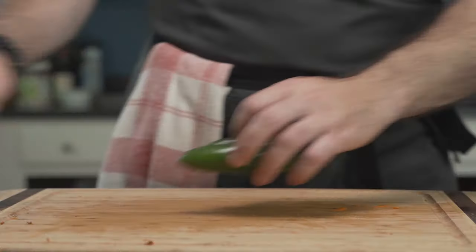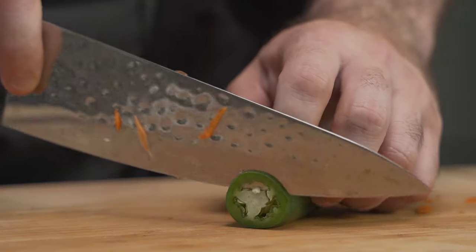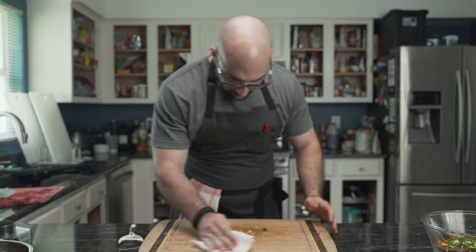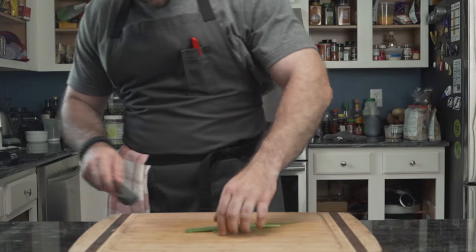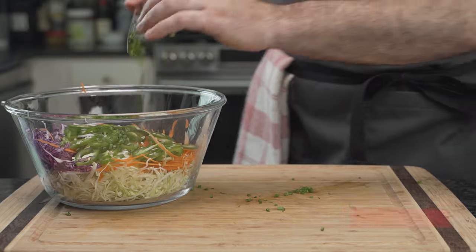He then grabs two jalapeños and removes the stems like a French guillotine did to aristocratic heads. He likes his spice, so he doesn't deseed them, and he cleans — because ants. Using his homegrown pre-onions, otherwise known as scallions, he cuts off three small stems and thinly slices them. They go into the bowl to make some friends.